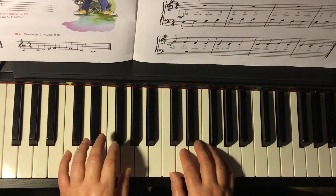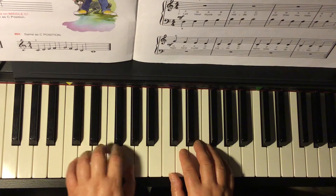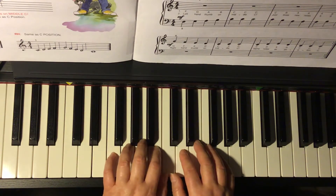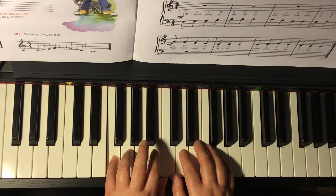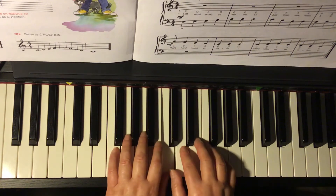The left hand was in C position: C, D, E, F, G. Now it moves back up so that the thumbs are on middle C. Now your left hand has F line, G space, A line, B space, and C line.